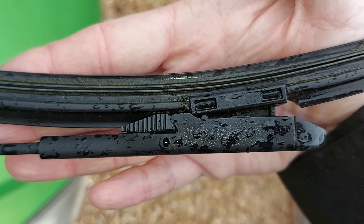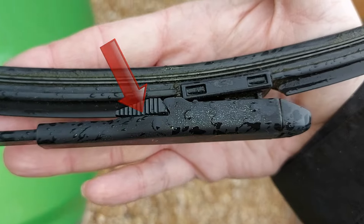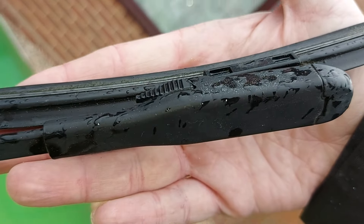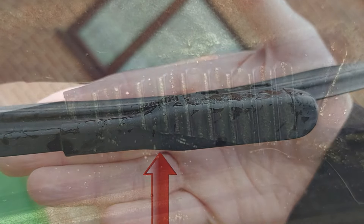Next, note the plastic clip here, as well as its identical counterpart opposite, which is visible just up there. Here's a close-up.